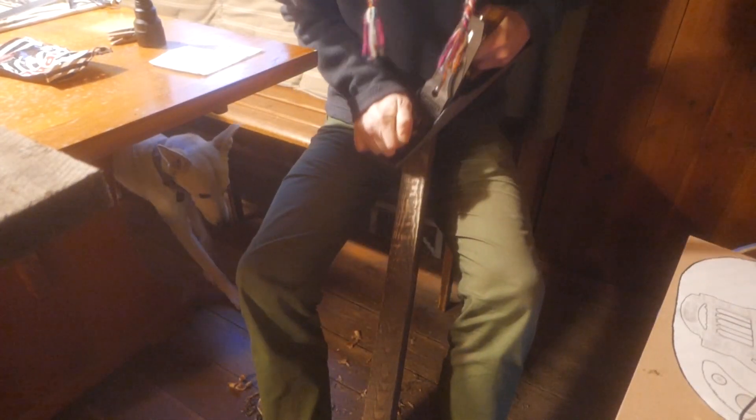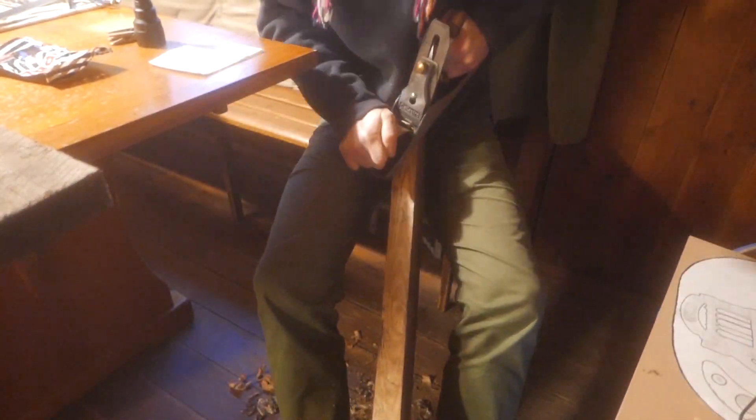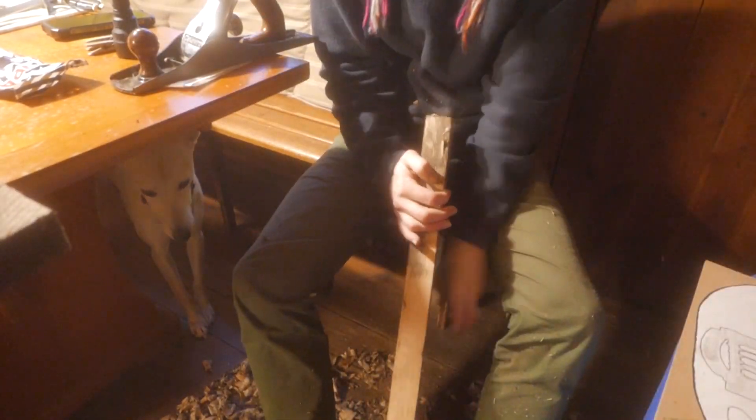And they smell pretty bad. I wonder if they used motor oil or some sort of creosote product. So here I am planing the edges just to get it flat so that I can glue them together. It's kind of hard to get the ends all the way flat because of the way the rings are and the hardness of them.